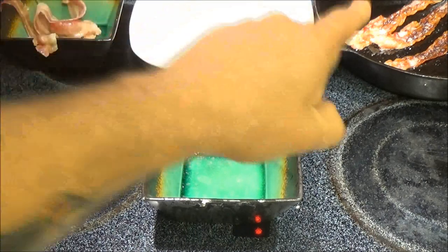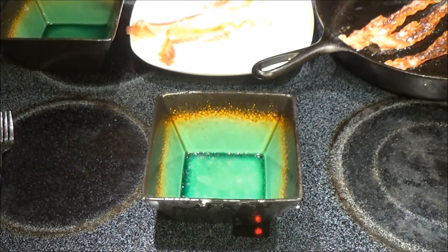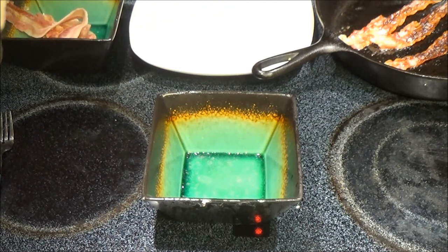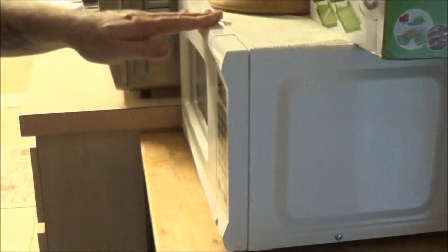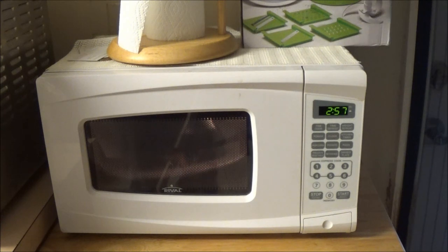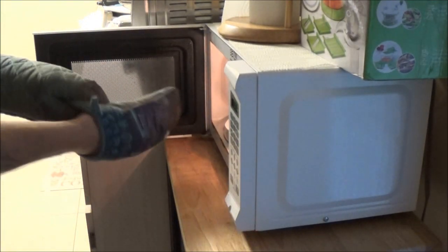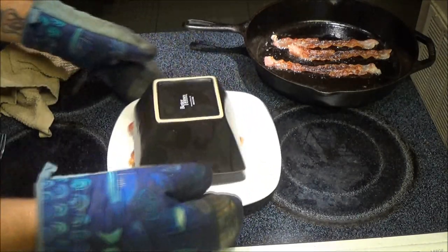I kind of got those ones done a little too much. But these ones here, the ends started to get done where it wasn't covered up. So I'm betting that would probably work. Let's put it in for three more minutes. I can already see it has shrunk up a little bit more on the sides.